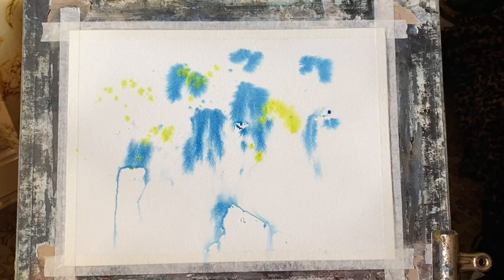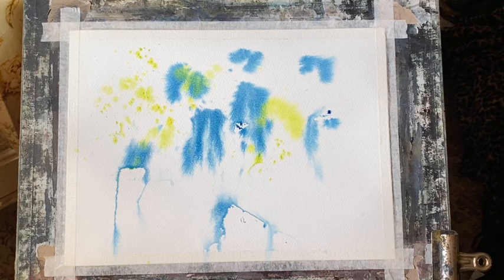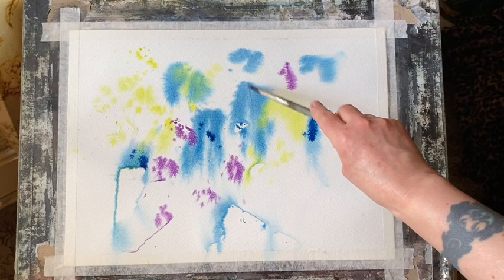I've cleaned off my brush and I'm doing the same with lemon yellow. Where the lemon yellow is mixing on the page with the Prussian blue, it's going a lovely shade of green. This is my mineral violet — I'm going to try and keep that just in the central area and towards the bottom, apart from that one spot at the top. I'm just trying to build up the colours and the depth.